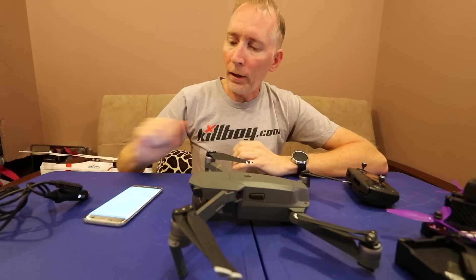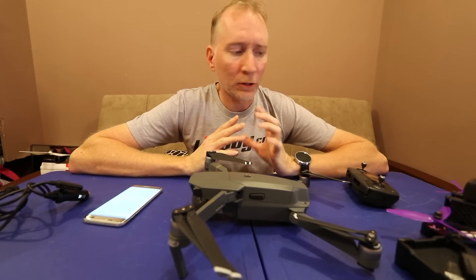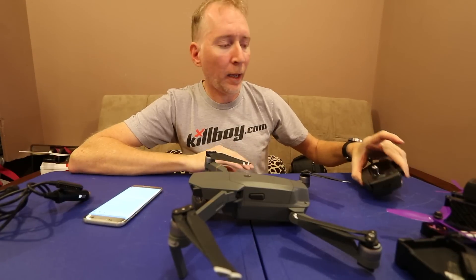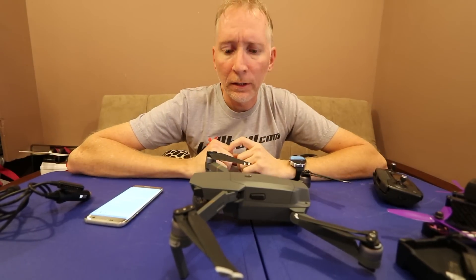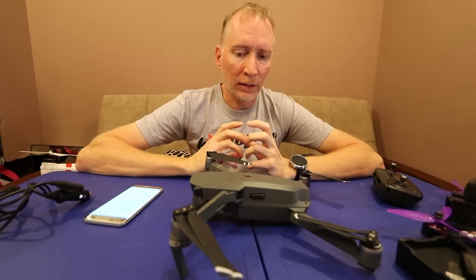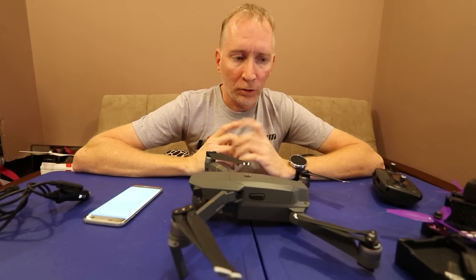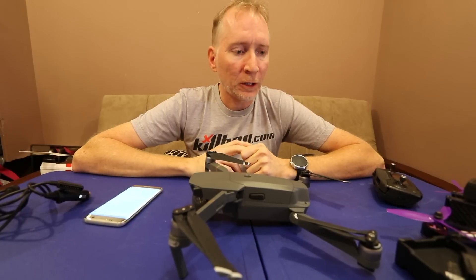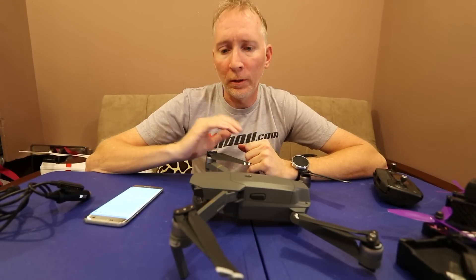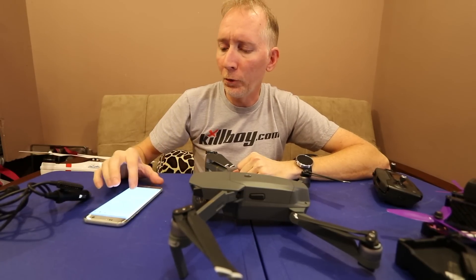It transfers videos and photos to the Android phone album — and I think it does the same with iPhone. There's an option in the app menu to turn on auto-transferring, but it's a little inconsistent. I've had a hard time getting photos into my photo album on Android. Videos will appear on the phone almost immediately, but photos seem to take a long time for some reason.